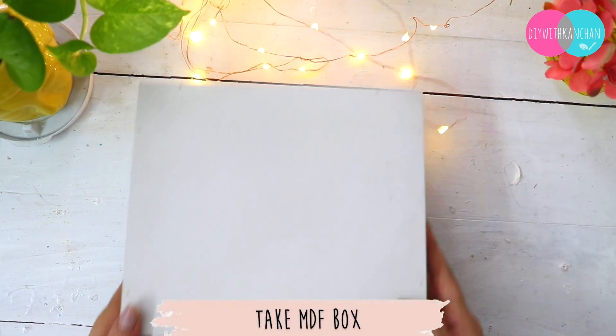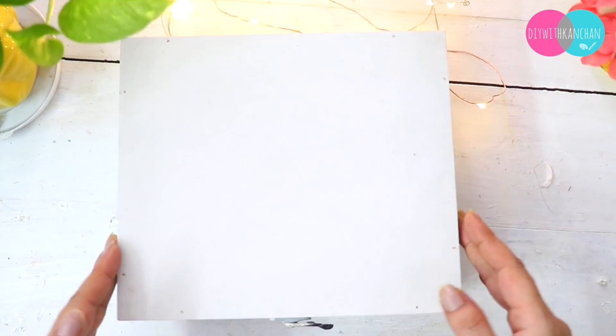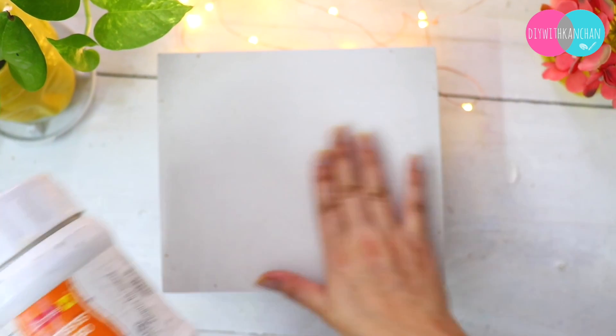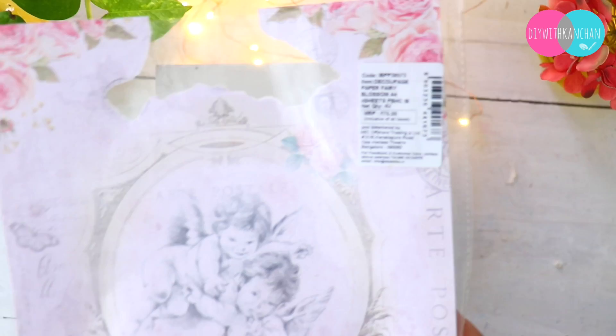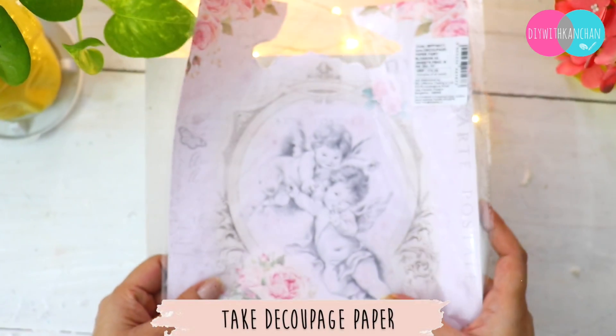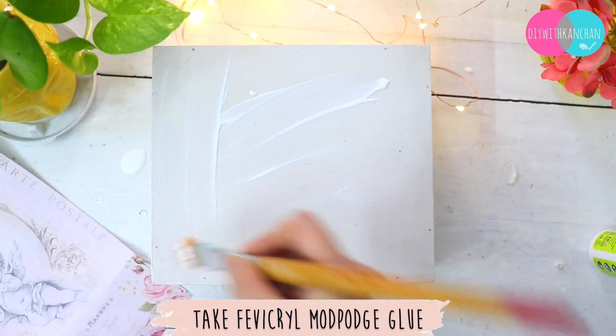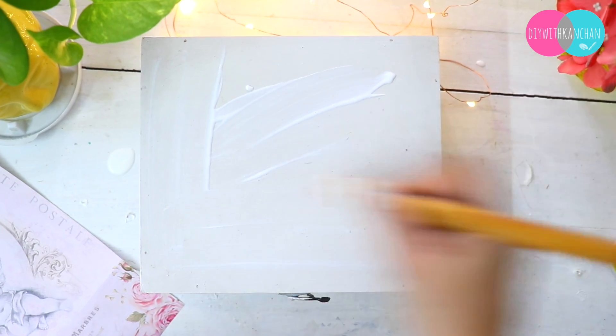I'm taking this MDF box — I've already applied gesso on it. Basically, gesso is a base coat which we can use on any surface. Once that is dried, we will do decoupage. I'm taking this beautiful filament decoupage paper and we are going to stick it with the help of mod podge glue.